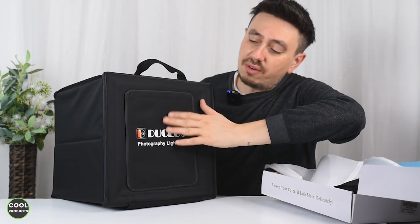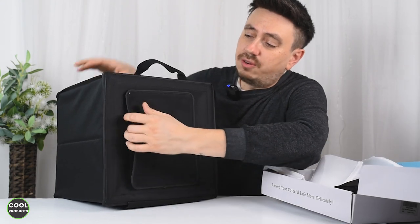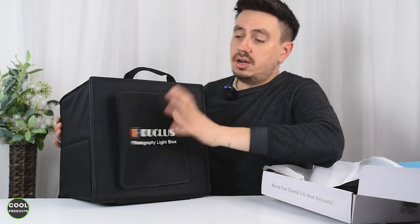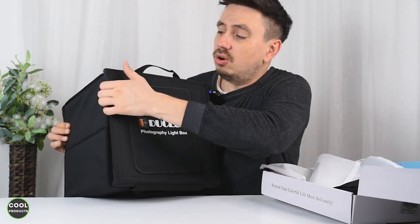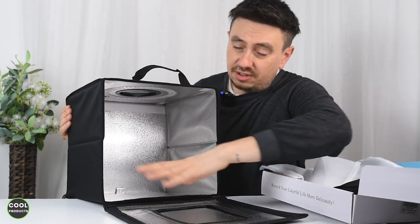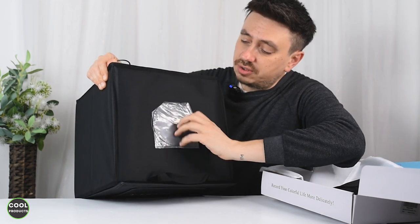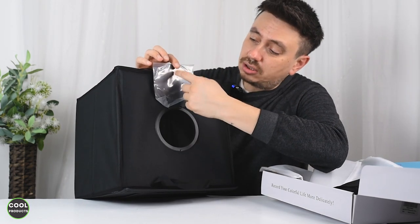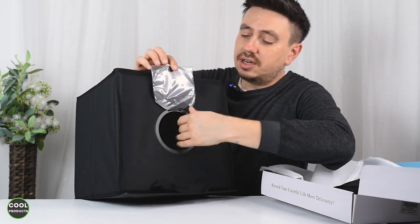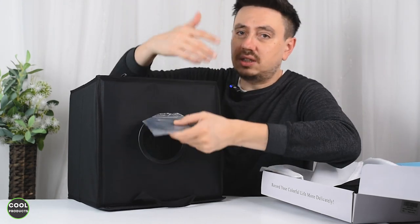We'll also need to install the diffuser at the top. There's nice branding on the box. You can access the photo box using the front part, or you can open this side panel. You can also use it without the front part, and you can open this top compartment to take photos from the top or from the side for different types of lighting.